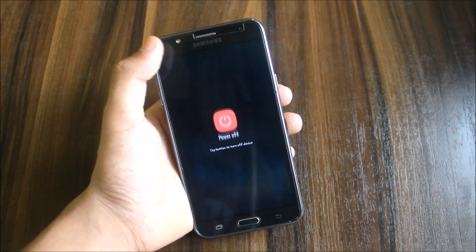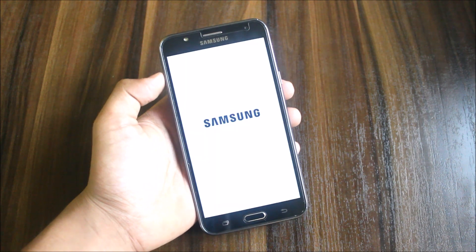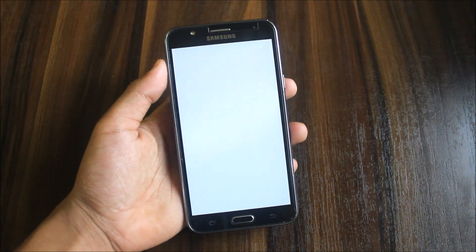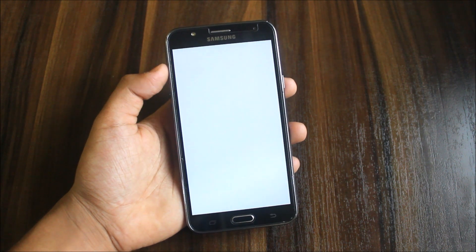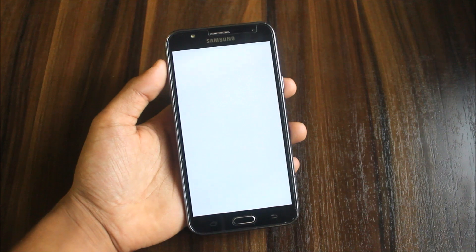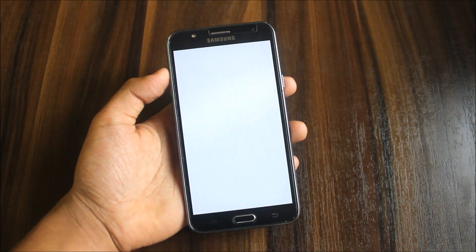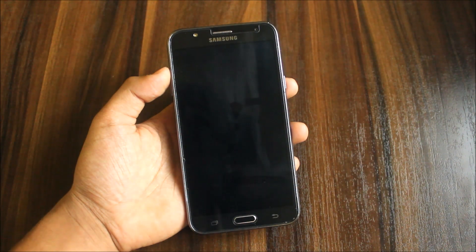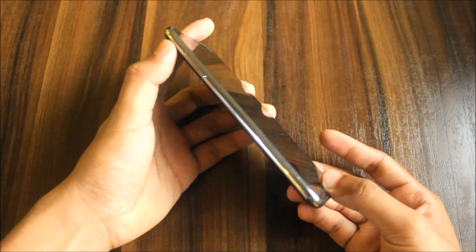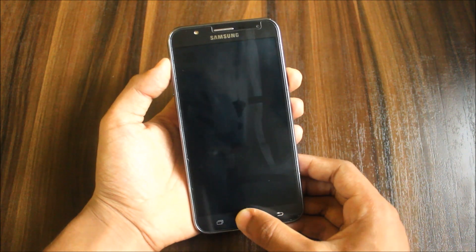First of all, power off your device. Now we are able to enter recovery using these three buttons: the volume up, the home button, and the power button.